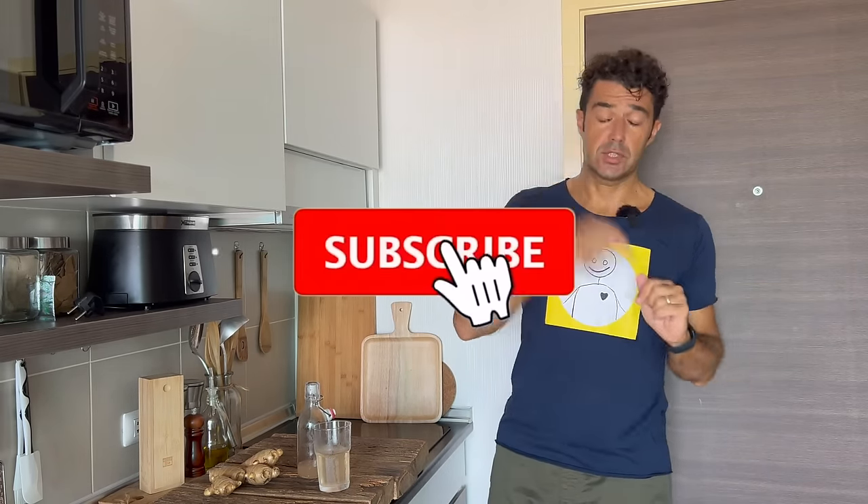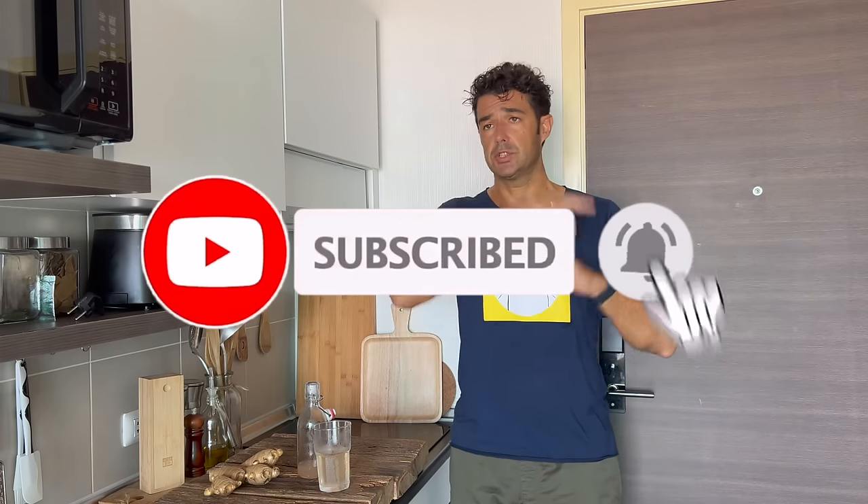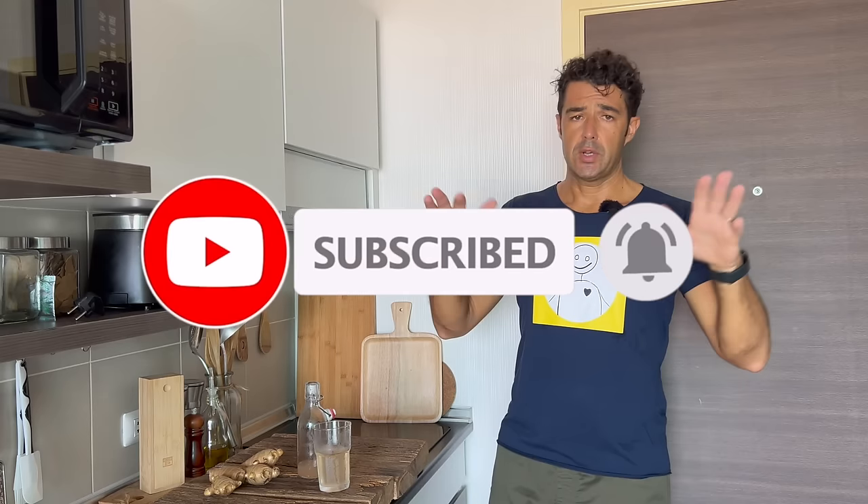Guys, remember to subscribe to the channel, to leave me a like, to watch and share this video with your friends. You can share directly with them or share on social — up to you. If you have tried this recipe, or the old recipe, or something similar, and you want to share with us, write down in the comments. The advice is always welcome. If you want to share some recipe, send me.